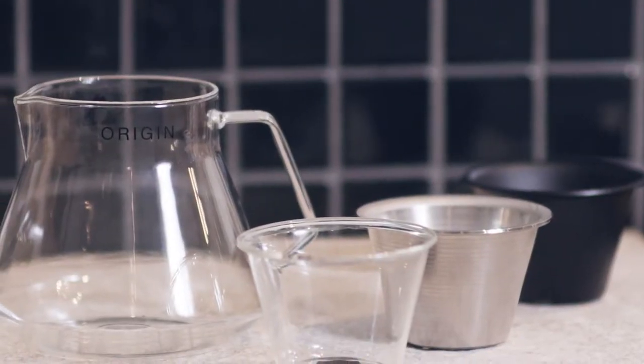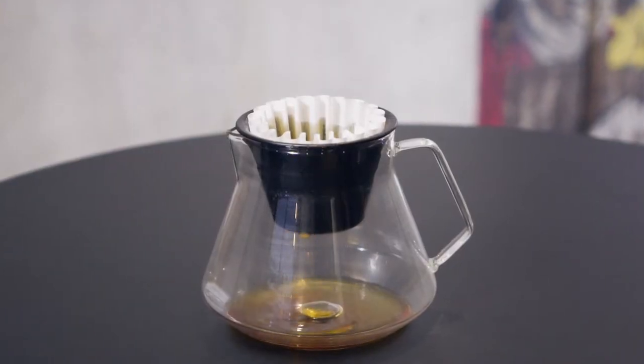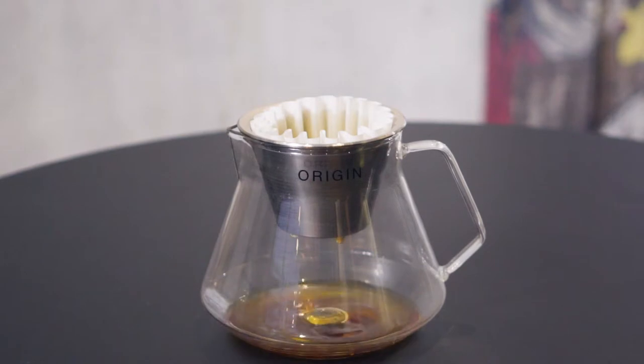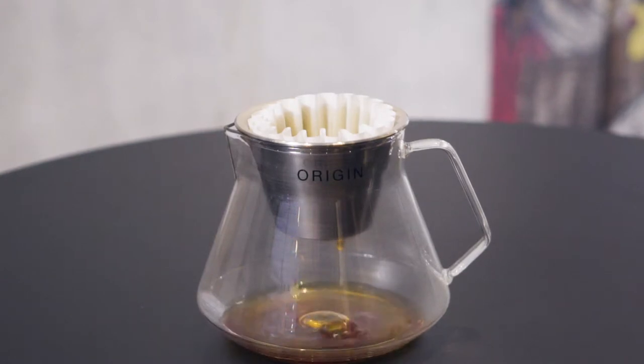We're going to release three options for the Origin Decanter. The option you see here in front of me is the glass edition. We're also going to produce two other options — one is a matte black ceramic option and the other is a stainless steel option made out of high quality 316 stainless steel, and we're going to make that right here in Brisbane, so I couldn't be more excited about that.